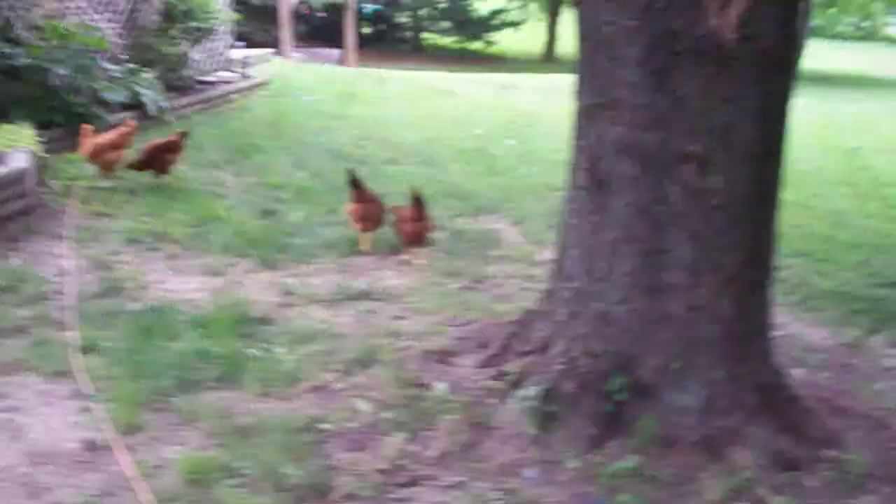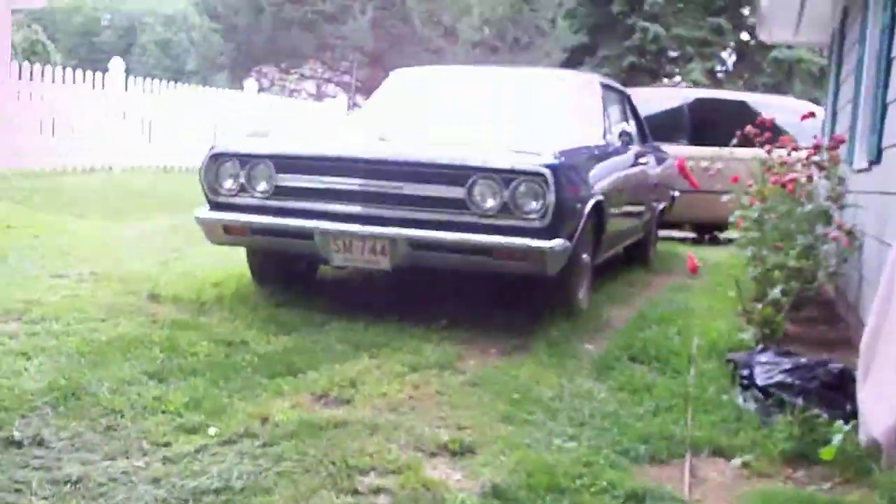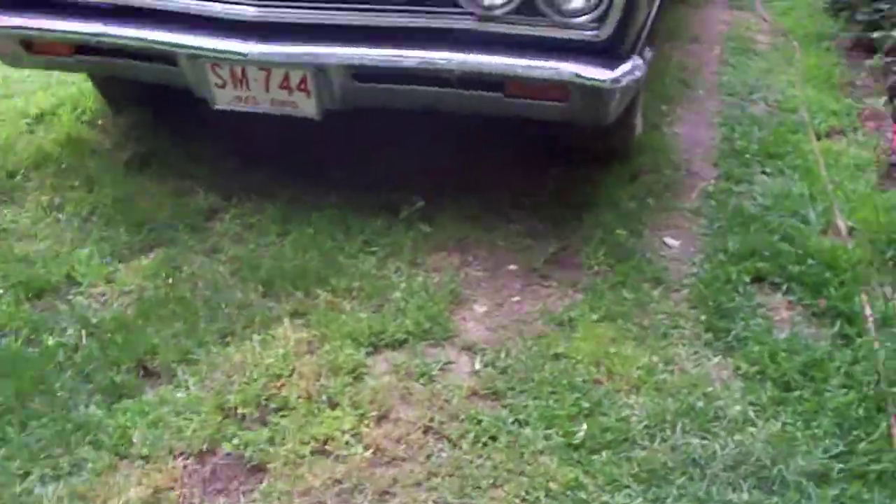I'll head up front and show you what I'm going to be doing and what else I'm using. There's a Chevelle and a van, and an international truck, and my Cadillac — maybe going to be sold.